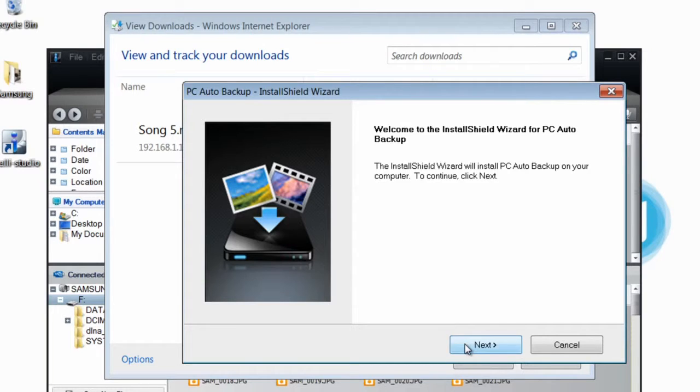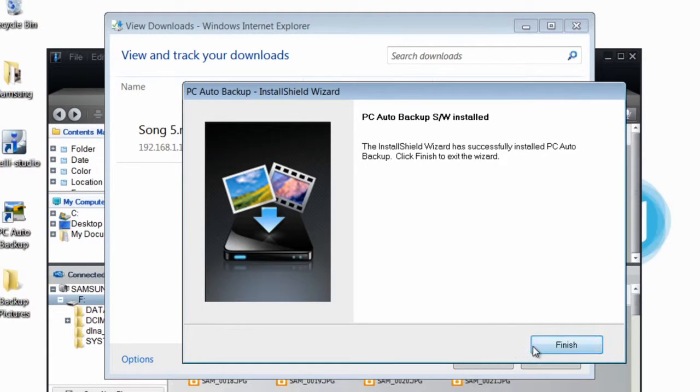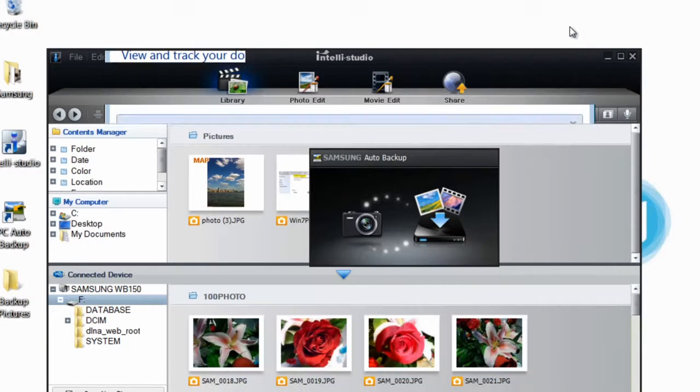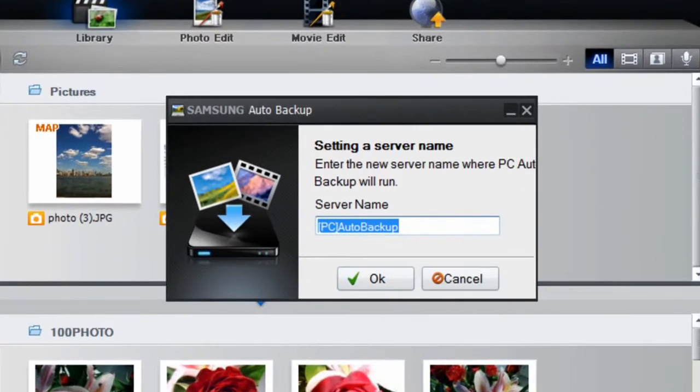Auto Backup will now install and you can see the progress on your screen. Click Next, followed by Install, and then click Finish when the installation is complete. Close your Downloads window and make sure to allow access if your computer security requires it of you.